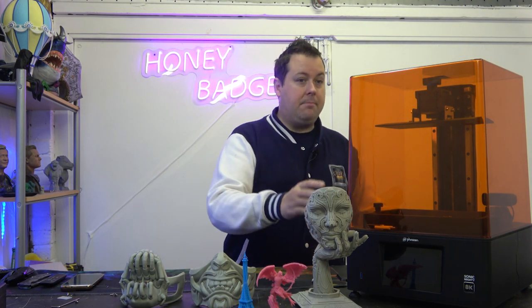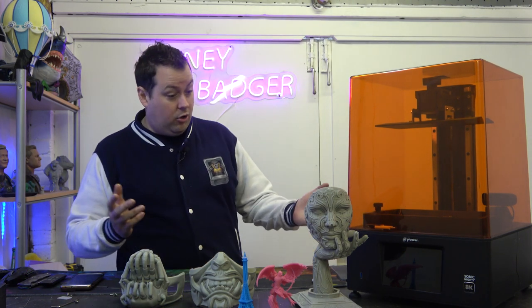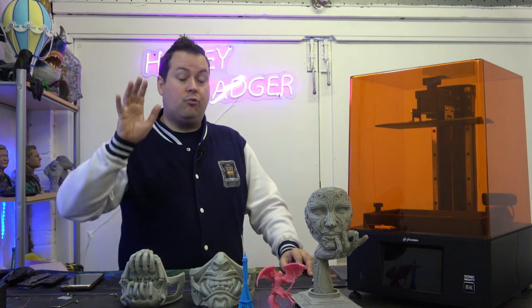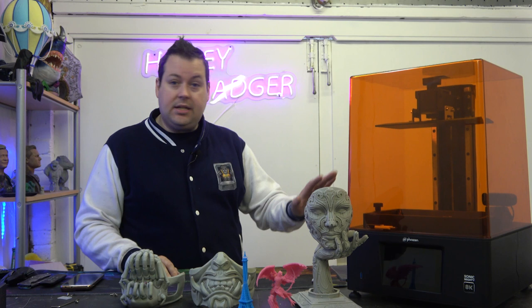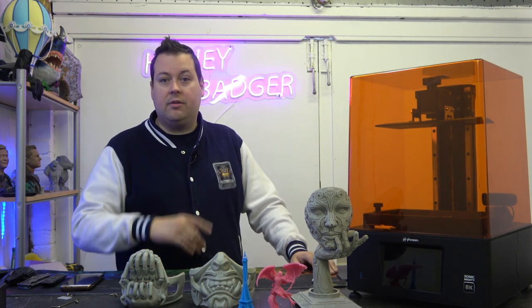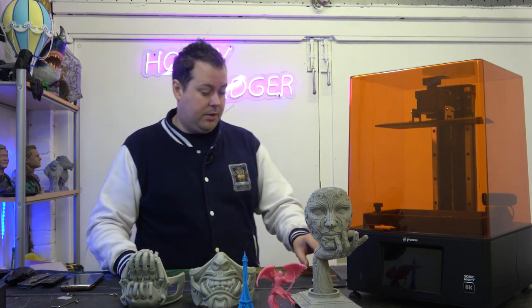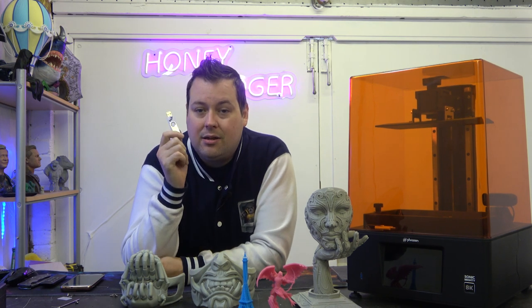The machine is primarily metal except for the orange plastic cover, and honestly it came out of the box impressively. We did a live stream on the setup — really easy to level, immediately working and printing within 20 minutes of going through the auto setup. Really happy with it.